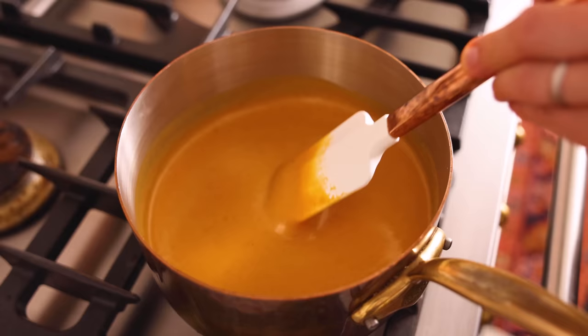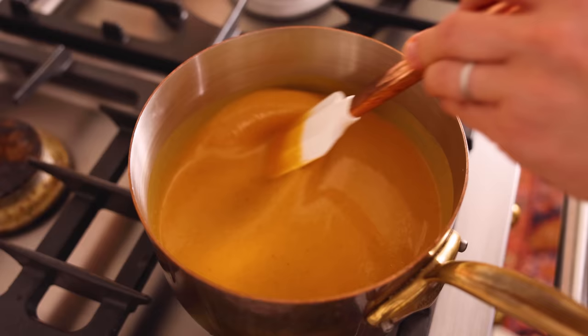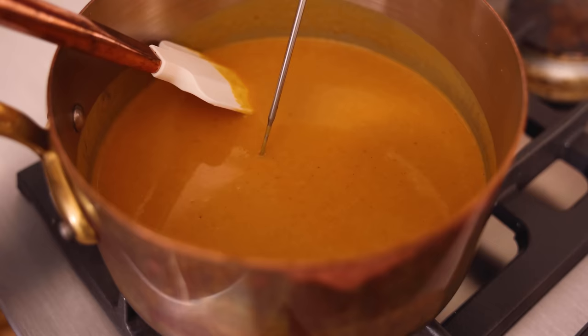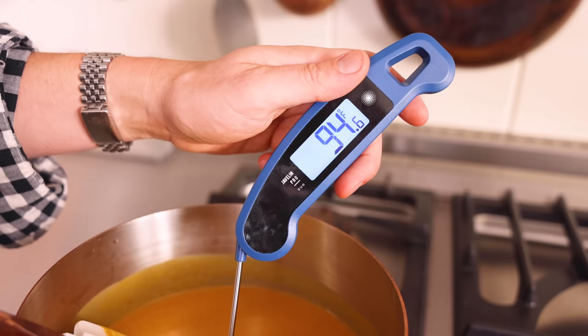Stir occasionally — it just needs to be warm to the touch with a little bit of steam coming off. It's not boiling. The added bonus is when I stir, I'm removing a lot of the air bubbles that got worked in when I whisked the ingredients together. Air bubbles are not your friend for custard. I probably want about 100 degrees — nice and warm, but you don't wanna burn anything.